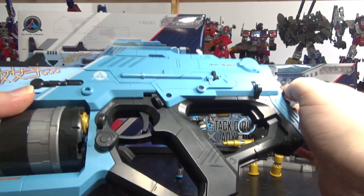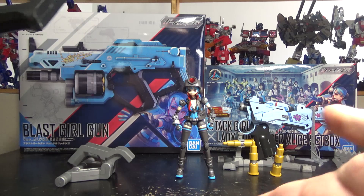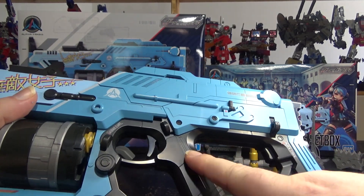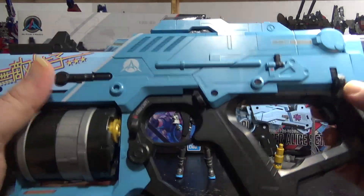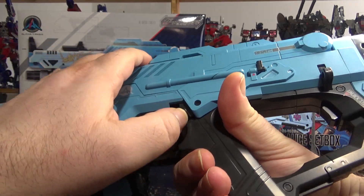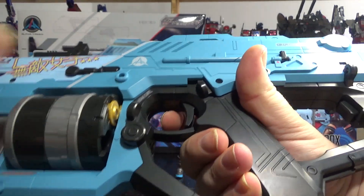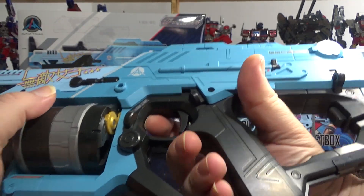Very nice build, very easy. I even forgot one piece — a piece right here. I forgot it at the end of the build and had it sticking out on my table. I almost had to take it all apart and reassemble it, which was a lot of trouble. We do have trigger action here, and if you push that button it should lock — yeah, it locks the trigger. And then you put it forward — it's a safety. That's pretty cool.